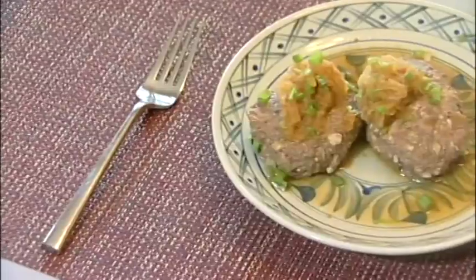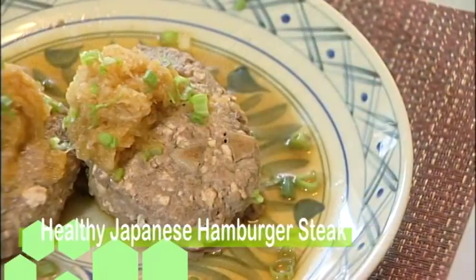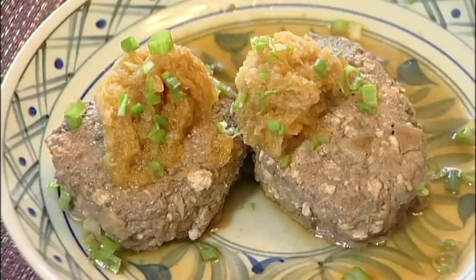Hi everyone, I'm Saki. I'm no pro chef — I'm just a regular Japanese girl who loves to cook, but only the easy stuff. So today I'm going to introduce you to my version of Japanese hamburger steak. In Japan we call them hambaagu, and that is one of the most popular dishes to make at Japanese households.